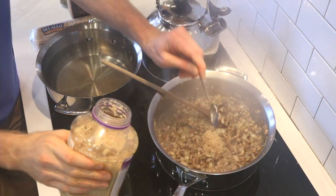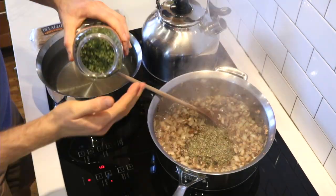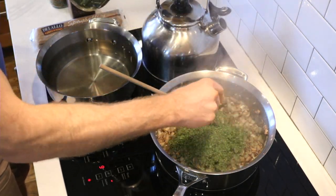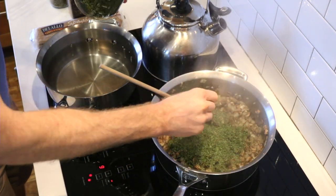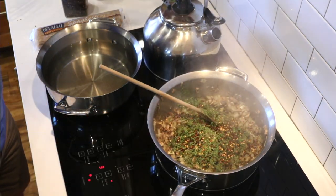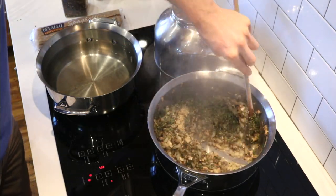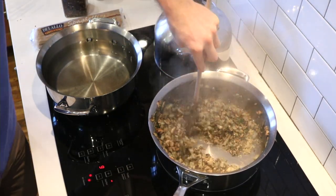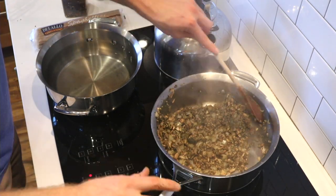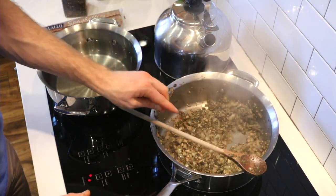Let's throw in some herbs and spices. I've got about a tablespoon of garlic — I love garlic — and a good tablespoon of Italian seasoning, don't hold back. I've also got some freeze-dried basil; I love additional basil in here. You could chop up fresh basil if you want. I'm also going to throw in some crushed red pepper — I like it spicy. If you don't, use black pepper instead. Let's throw in a little bit of water and get this stirring.